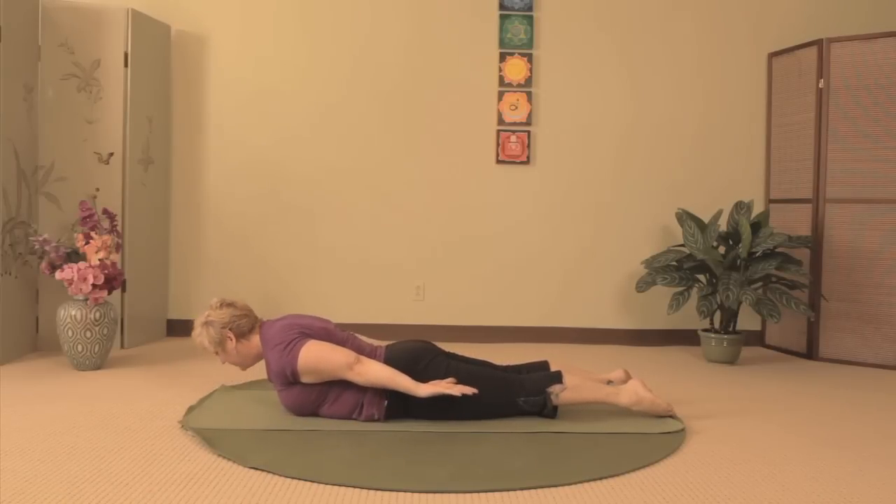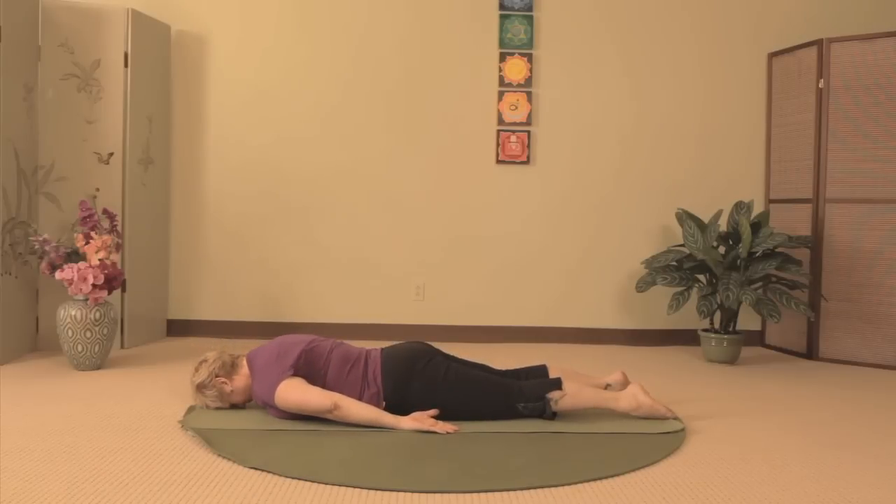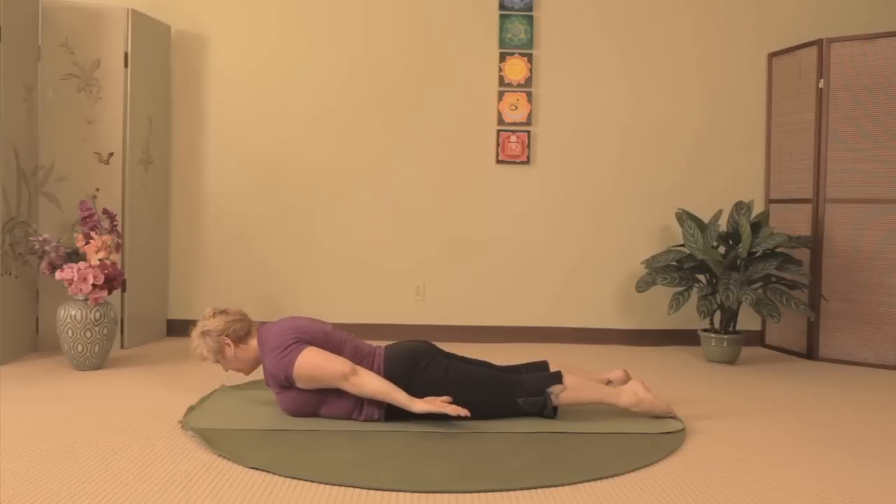On your next inhale, repeat this movement, lifting up head, neck, shoulders, and extending back through the fingers. And then lowering as you exhale. Repeat this movement at the rate of your breath.